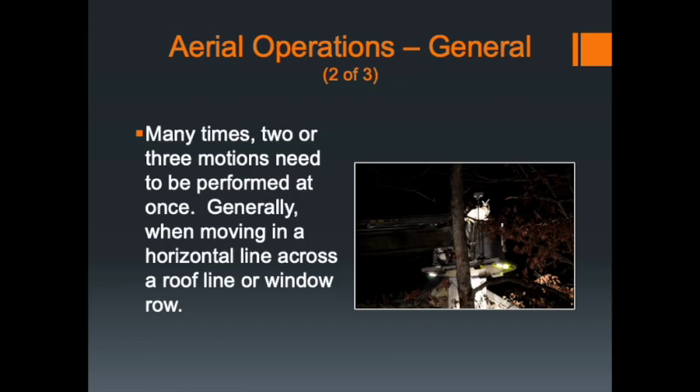Many times there are multiple maneuvers that need to be carried out simultaneously. When you first start out, you may only raise and lower, or raise then extend. It is possible to swing left while extending and while raising at the same time. There's no problem doing multiple operations simultaneously as long as you're in clear space. When you get closer to a building or obstruction, slow things down and work on only one motion at a time — only extending, or only retracting, or only moving slightly — rather than trying to do too many things at once.